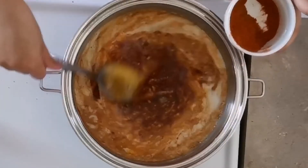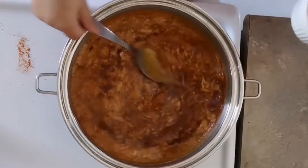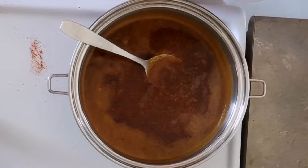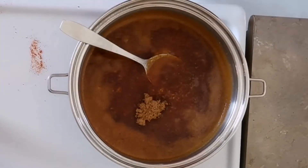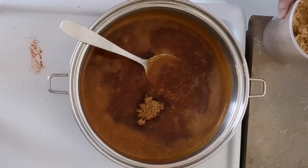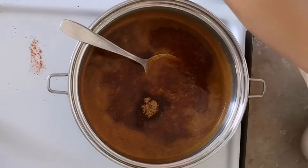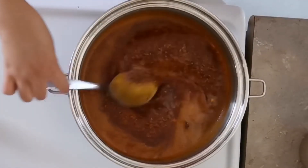I also forgot to mention earlier that we will need to add one and a half tablespoons of brown sugar — this helps the sauce stick to the seafood. Stir it until everything is well combined.